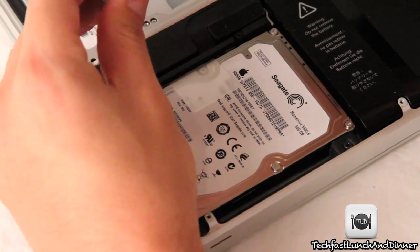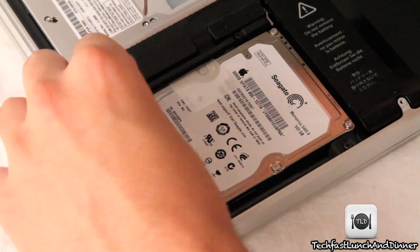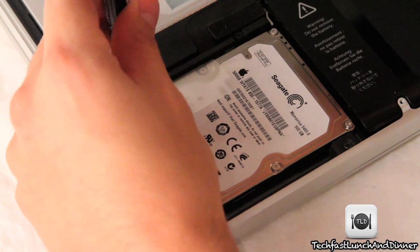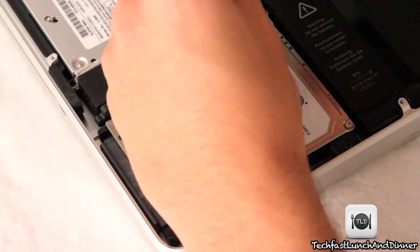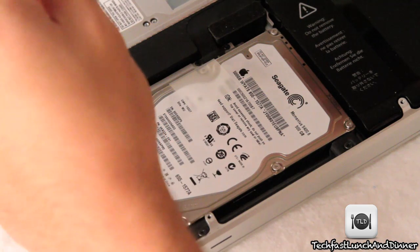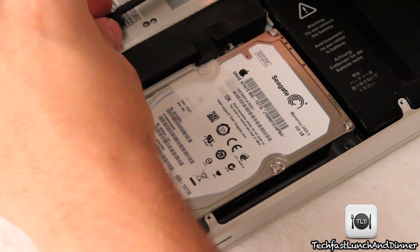Now that we're inside the MacBook Pro, the first thing we've got to do is remove the bracket that holds the hard drive in place. There are two Phillips screws right there — they're a little bit longer, so keep note of that. Once we're done with that, we can begin to pull the hard drive out. You don't actually have to pull the screws out of the bracket — just leave them in there. Take note and remember how it's placed so you don't get mixed up after.